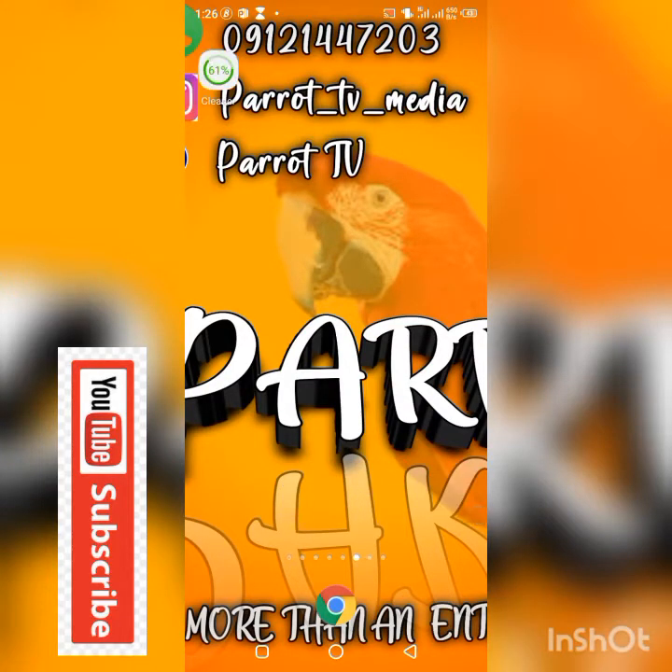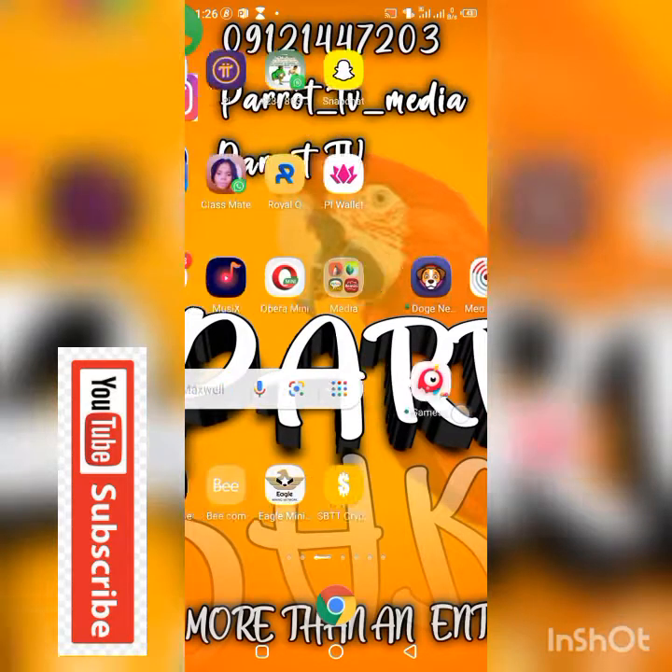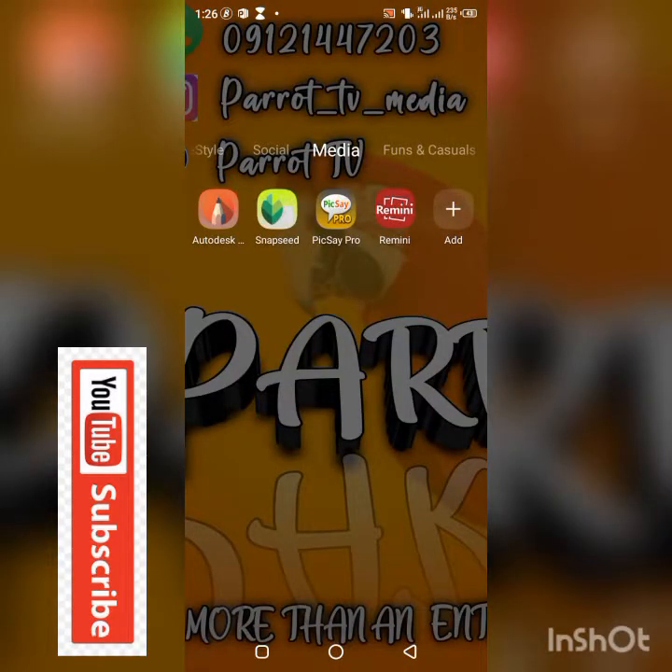We're using four apps which are Autodex, Snapseed, Pixel Crew Pro, and Remini. Each app has its own function.